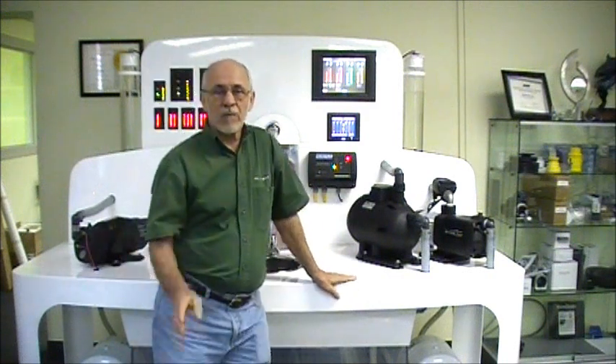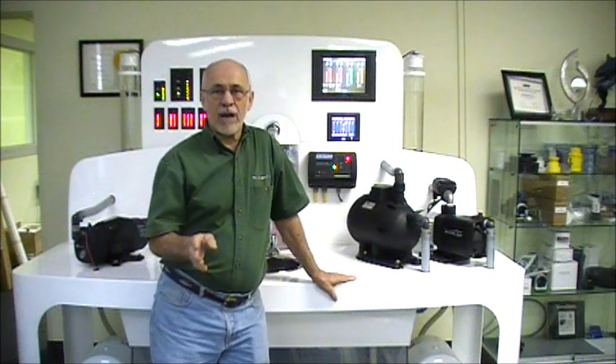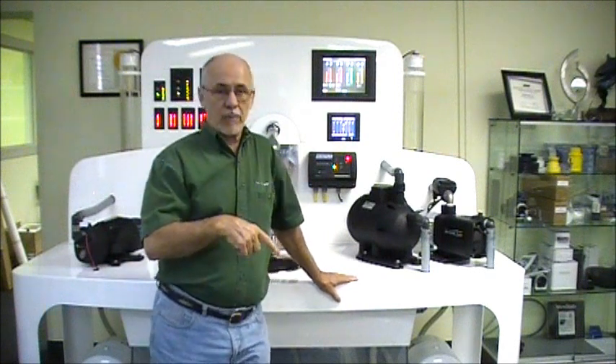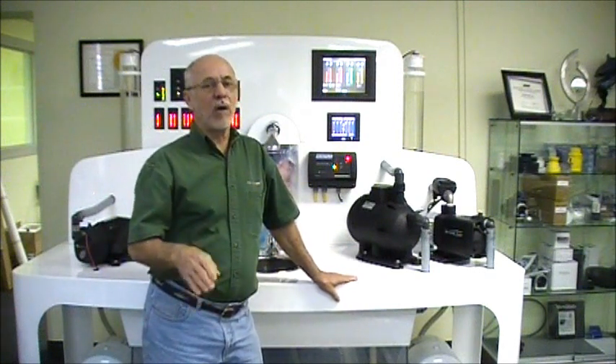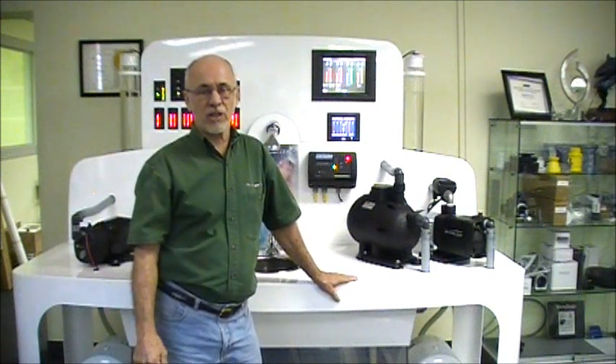So when you have a pump that you just primed and it's working great, and then you come back a couple hours later or particularly the next morning and the pump is in alarm again, that's almost never the pump and almost always a suction leak. So that gives you some ideas of where to look for a suction leak.